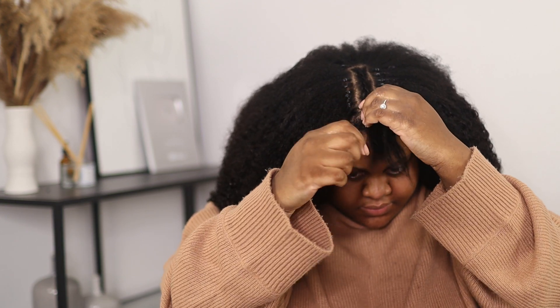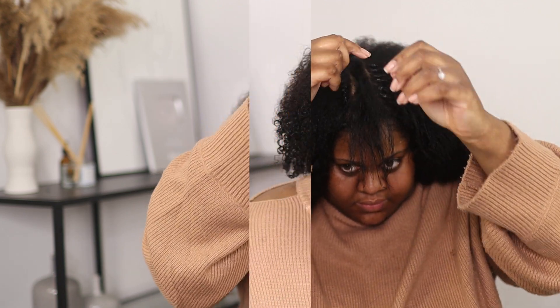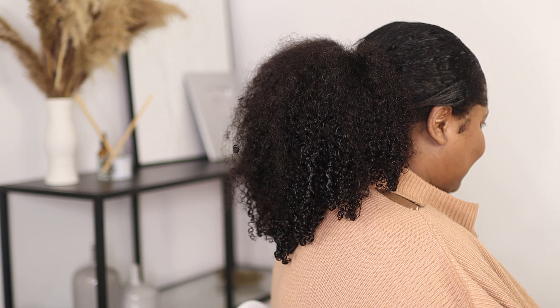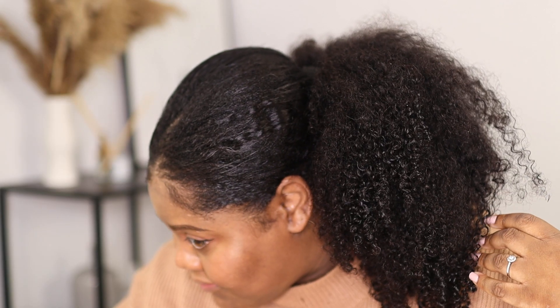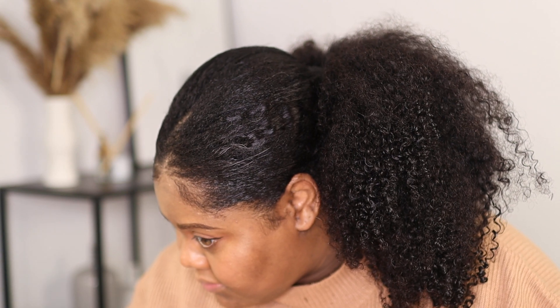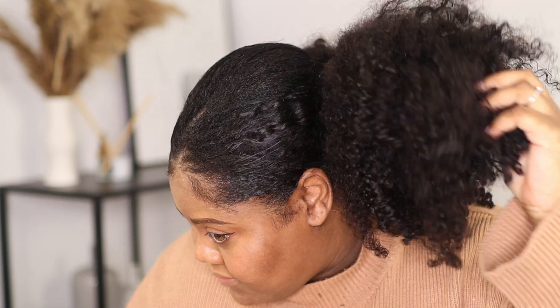Then I took down the braids that I had as leave out, and I only did a middle parting — as always, I'm like a one-trick pony. And this is the finished look. Wow, I am speechless — that is only two bundles of hair and look at how full that is. Since I've been wearing i-tips I've been obsessed with wearing my hair in a ponytail, because it's so hard to get a natural look when wearing wigs and trying to put it in a ponytail. This looks incredibly natural and you're not limited to just wearing your hair down — you can have half up half down or a ponytail.